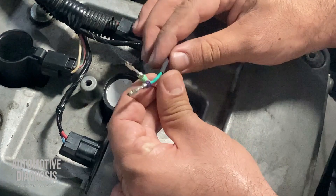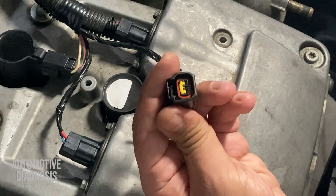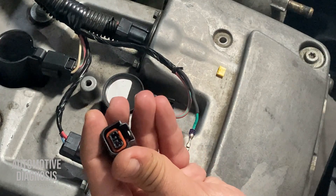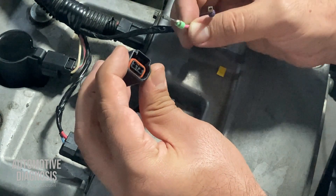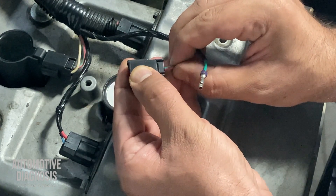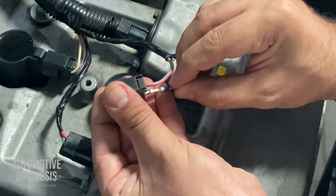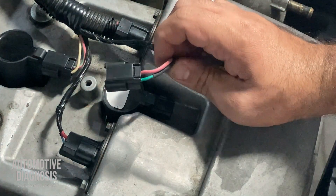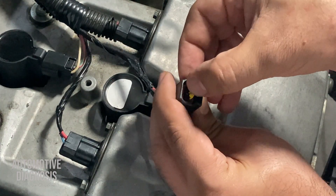Now I'll put these wires back into the new connector. This is my new connector — first I have a tab here just like this. I need to put the pins back in, making sure about the direction. First one is done. For the second one, push it in until you hear the click sound.